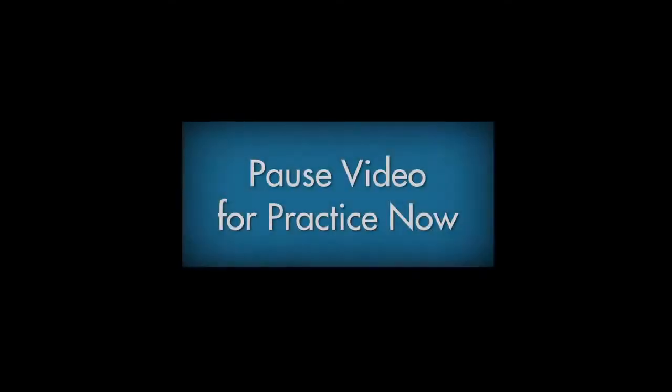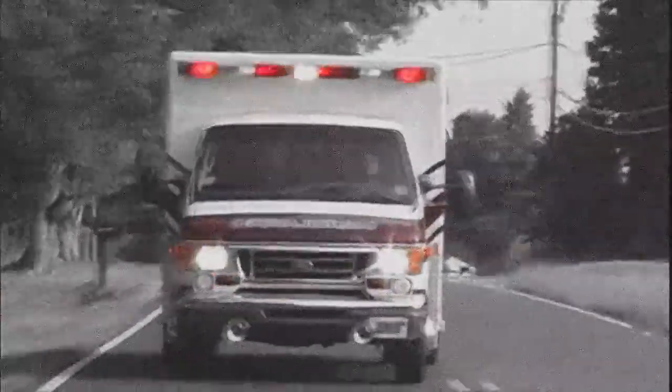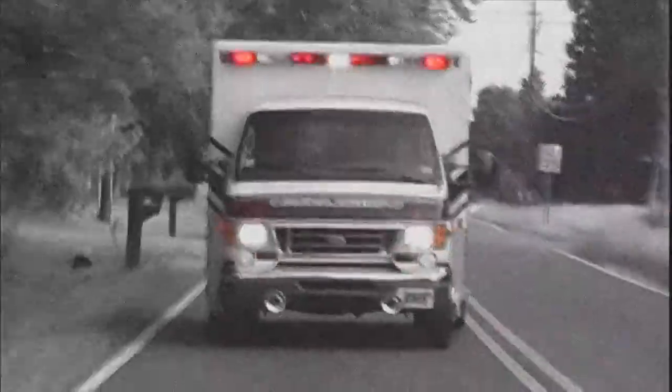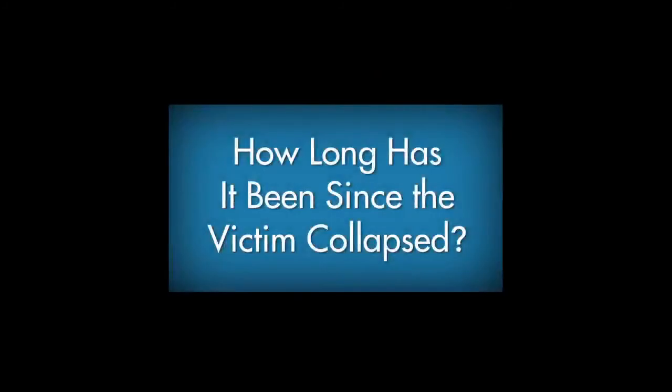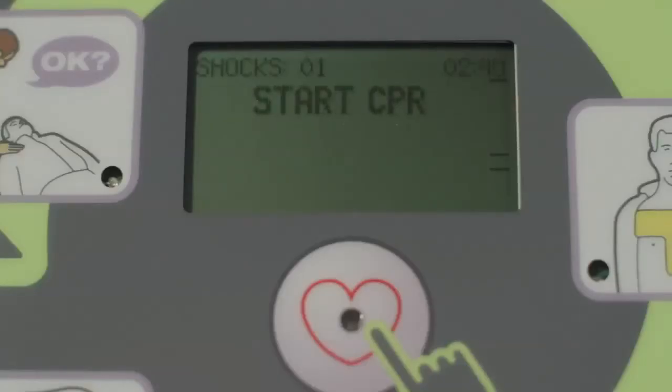Now practice using the AED in your classroom with your instructor. When emergency medical services arrive, the first responders will probably want to know two things prior to taking over: how long has it been since the victim collapsed, and how many shocks have been delivered. The AED Plus can help you answer both questions — the display screen maintains a count of shocks delivered and how much time has passed in minutes and seconds since the AED Plus was turned on. Communicate this information immediately to the first responders and show them the data on the display screen.